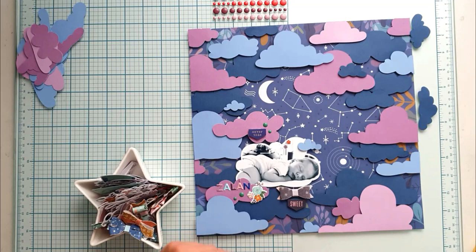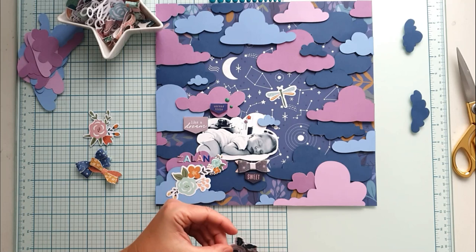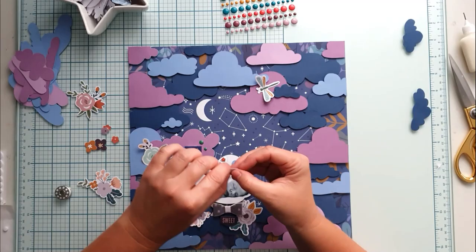I also embellished the layout with some flower ephemera — I think this cheers up the dark colors a bit. And of course I found a nice place for the shooting star ephemera, and that dragonfly — I just love it, I think I could use 20 of them. Off camera I took a metallic gel pen and doodled on the background. I colored some of the stars and also used some sparkling jewels to decorate the stars and add more sparkle to the background.